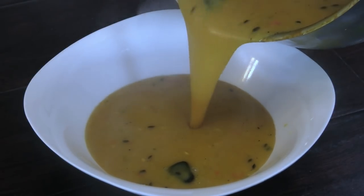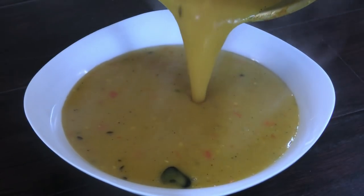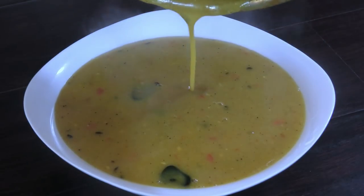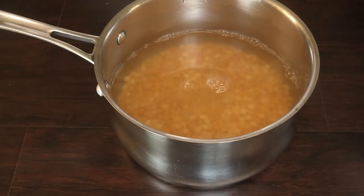To make this, we're going to get started by washing the split peas, or the dal, and placing it into a pot with enough water. You want to go halfway up with the water because this does need a lot of water.